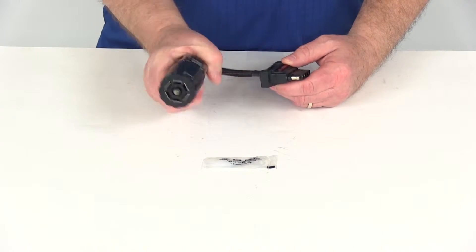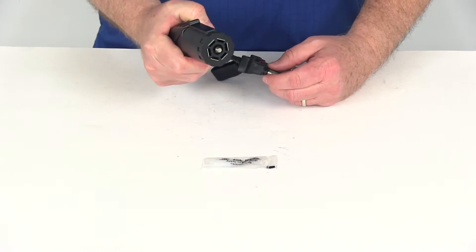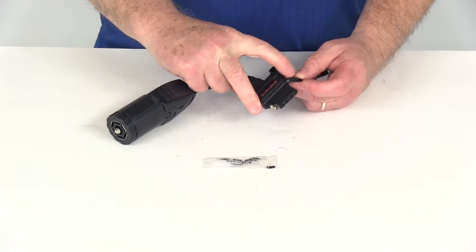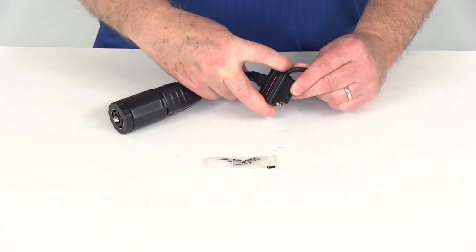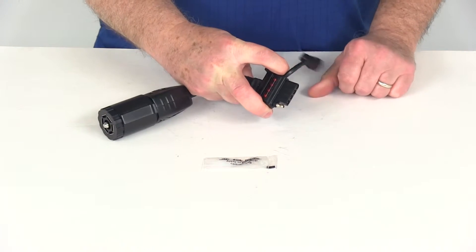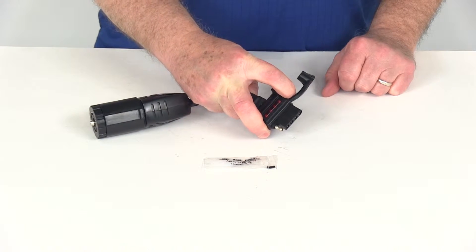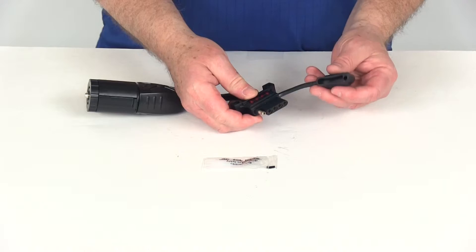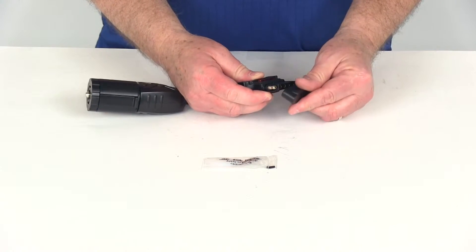On the 7-way you can see it has a nice large easy pull grip design, which makes installing and removing the plug very easy. On the 4-way or 5-way end, you can see it also has finger grips built in that do the same thing, allowing you to push it in or remove it easily. It also has a built-in dust cover.